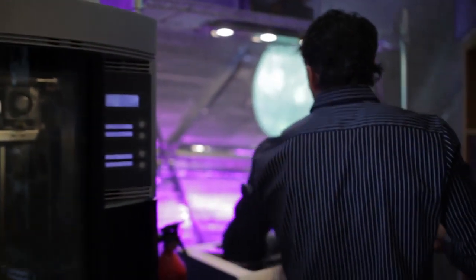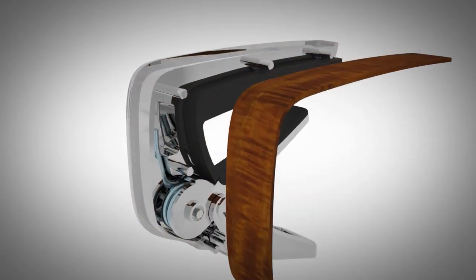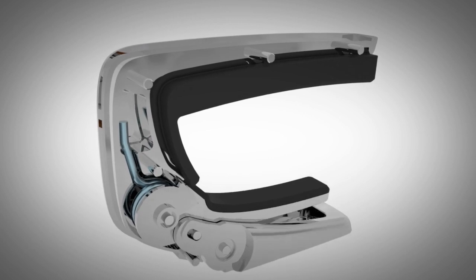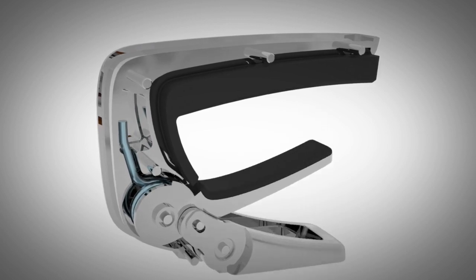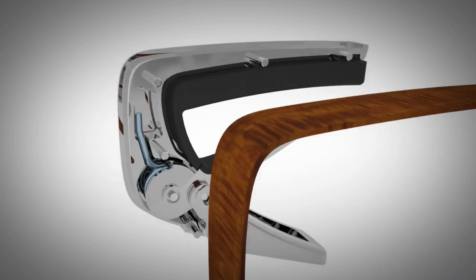The Thalia Capo is a little bit heavier than a normal capo. What we've done is we've actually turned the lever arm 180 degrees so that you can actually depress the capo with your fretting hand instead of having to constantly do something up here on the top of the neck.